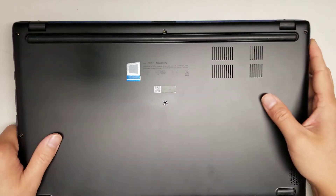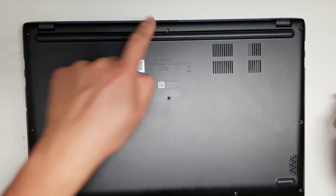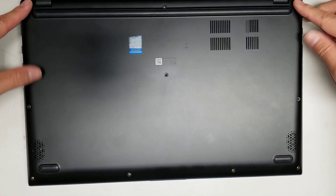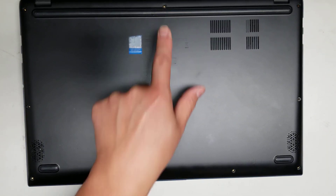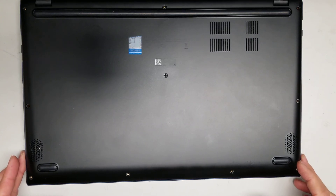First, what you want to do is remove all the screws from the bottom. There are 10 screws total. These 5 screws are the same size, then this screw is a bit longer, and then the 4 screws at the bottom are the shortest. So don't mix them up — try and keep them in order.